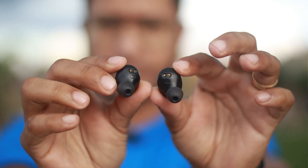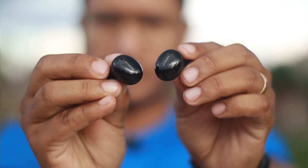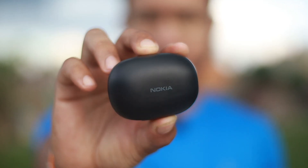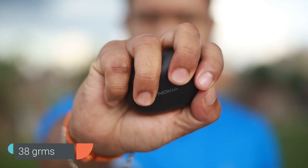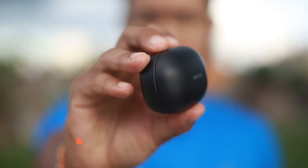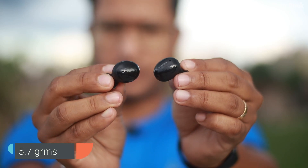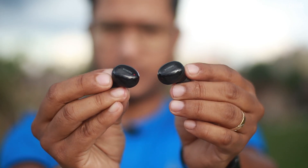The earbuds themselves are very small and angled, which means they fit very well in the ears. They are very light, so if you wear them for a long time there is no problem. The charging case is approximately 38 grams, and each earbud is approximately 5.7 grams — less than 6 grams.